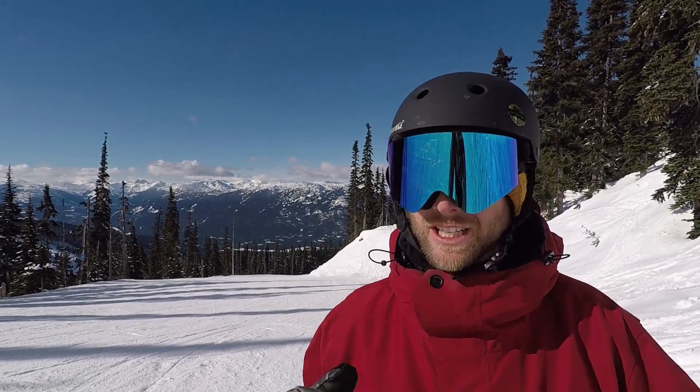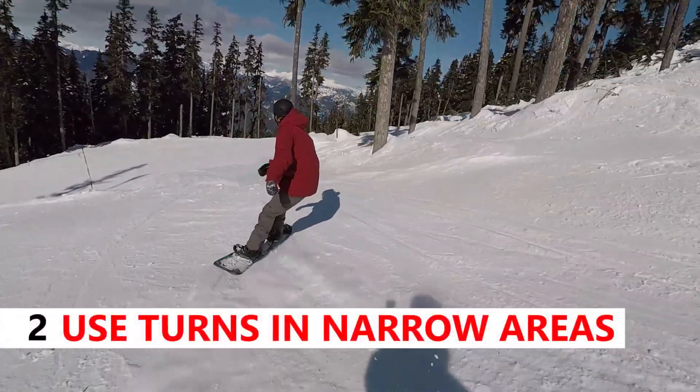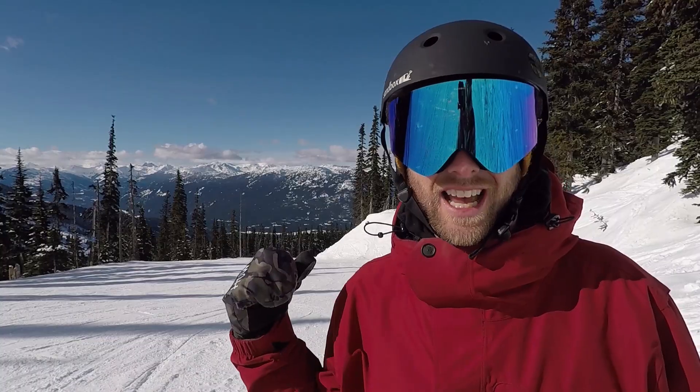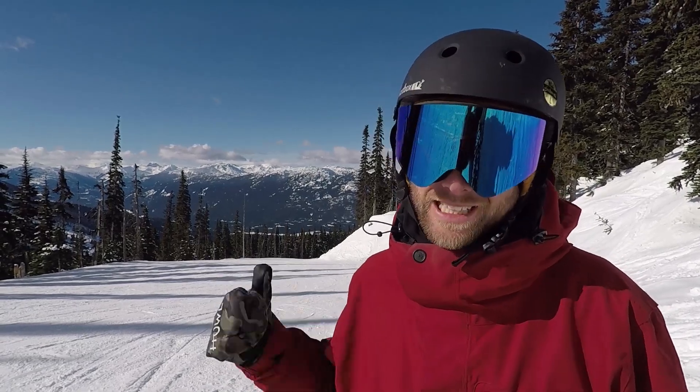These turns are really useful in certain areas like in trees where you have to do really tight turns, or just off the side of a run where you might have a really narrow path. We've got a few side hits down here and we also have some passes through the trees so we can go practice some of those.